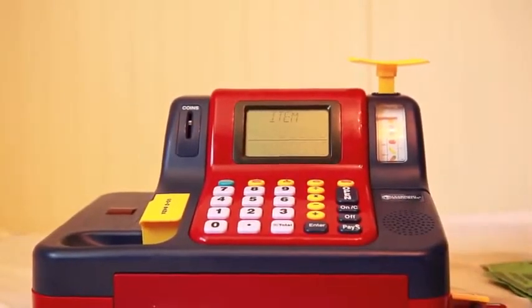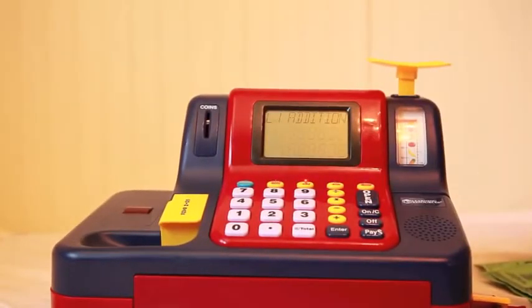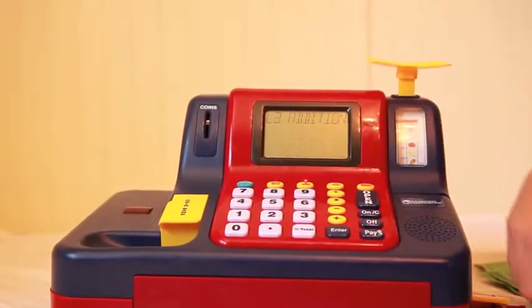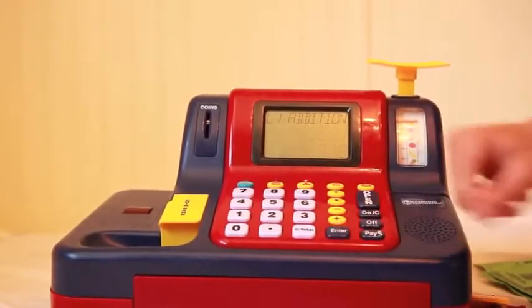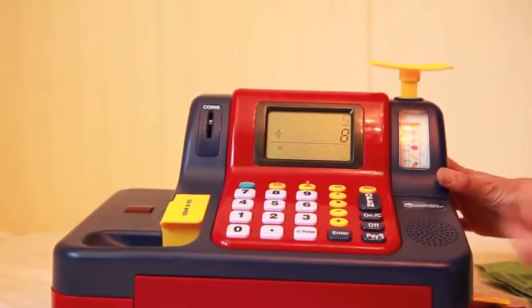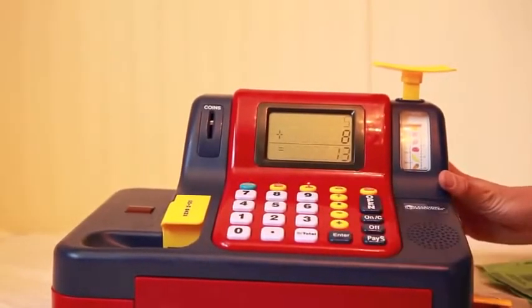Another thing I like about this is there's different games. There's an adding game with three different levels. I'll do level one. So you just press enter. Addition game: five plus eight equals — so five plus eight, you just type in thirteen. Enter. Great job.